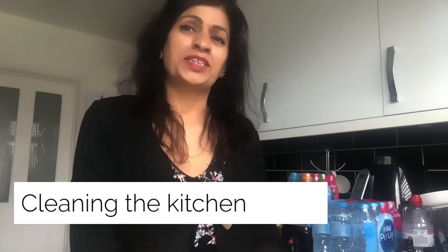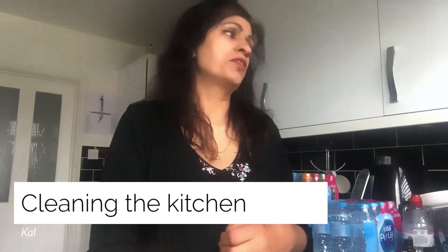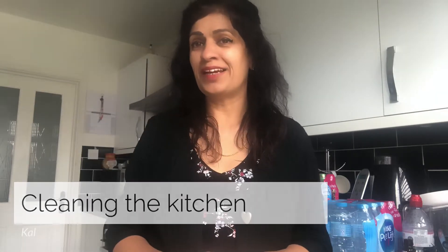Hi everyone, thank you for joining me. I'm going to be doing a bit of cleaning. The idea is to get you motivated — I've got to motivate myself, so you're going to join me and get motivated. Whether you watch the video then get motivated, or you can put the video on and join me also.